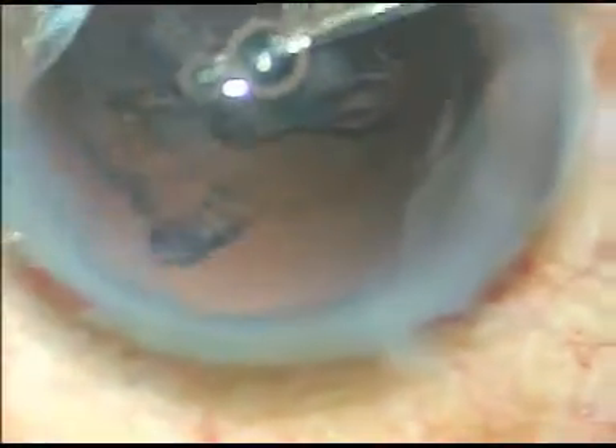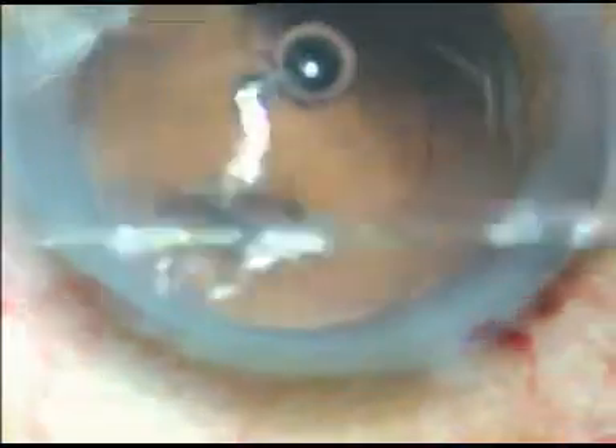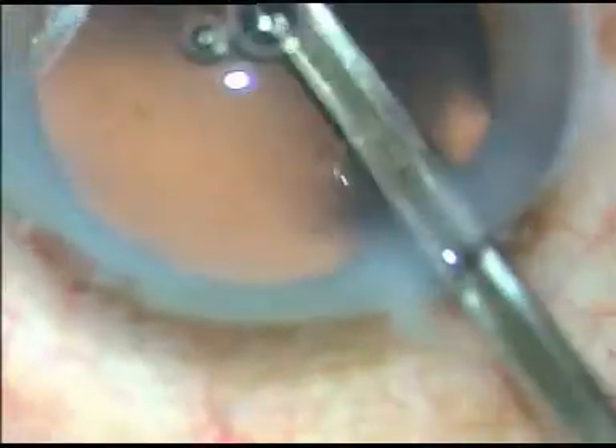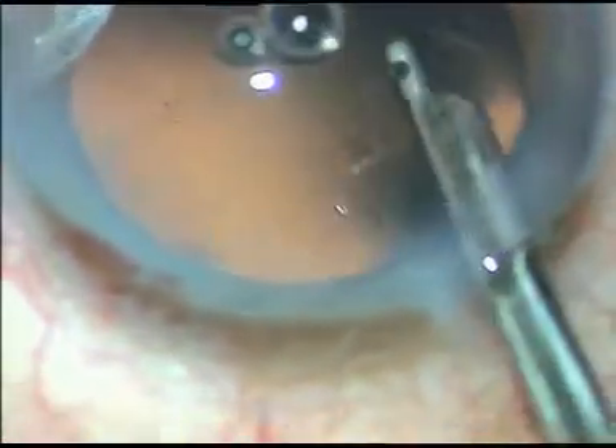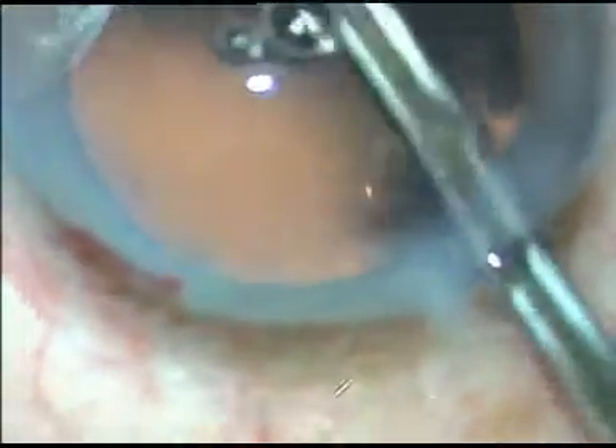Now the cortex is removed. Now I can polish the posterior capsule. I hold the capsule and remove it — in this way the cells are removed. This is a nice cortical cleanup and nice polishing of the posterior capsule.